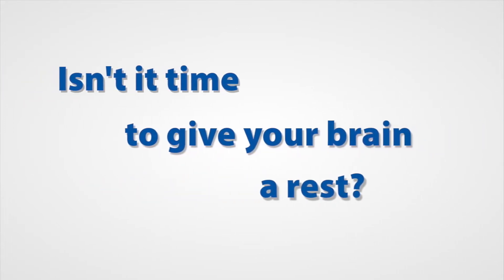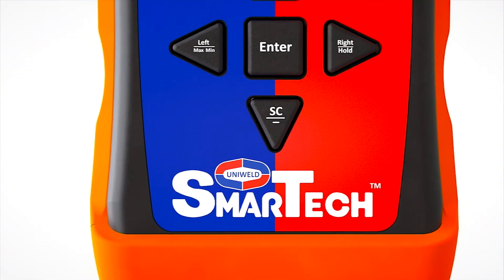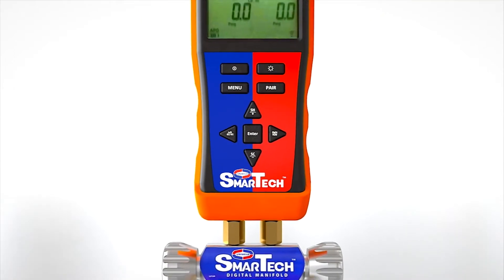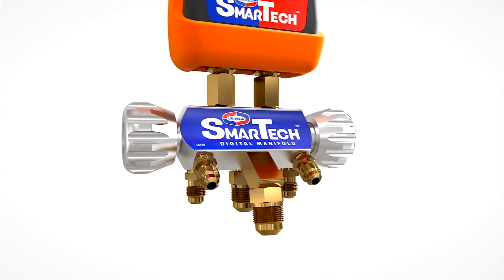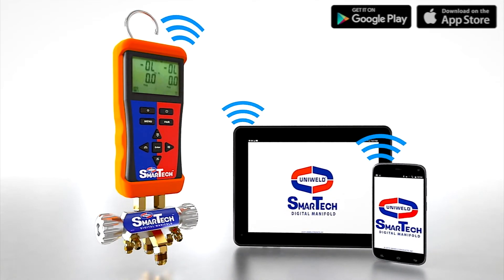Isn't it time to give your brain a rest? Work smarter with Uniweld's SmartTek Wireless Digital Manifold. The SmartTek Digital Manifold combines the quality and superior craftsmanship of Uniweld manufacturing with the technology of your Android or iOS device. Using Bluetooth connectivity, the SmartTek Digital Manifold easily pairs with your smart device through our free SmartTek app.